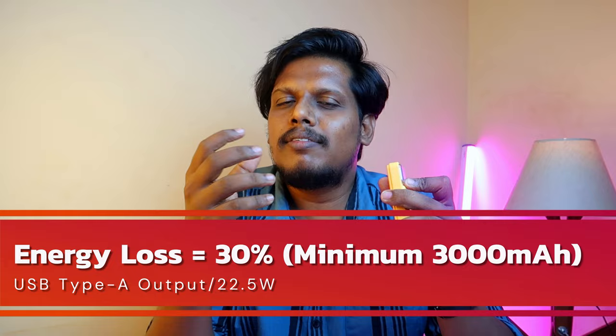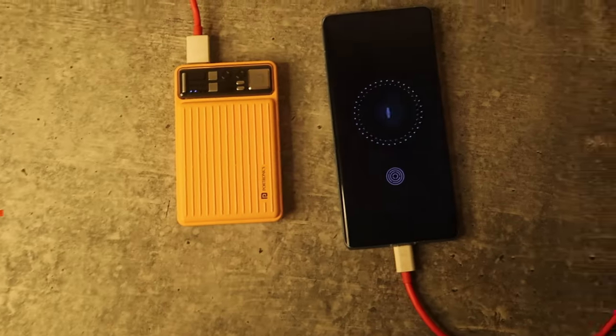Taking the maximum at around 7,000mAh, the energy loss is approximately 30% — meaning about 3,000mAh is lost. Energy loss is common in most power banks due to heat generated during charging and discharging, voltage conversion, and internal component resistance.